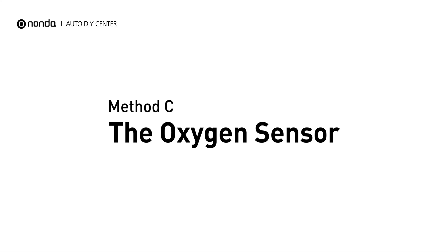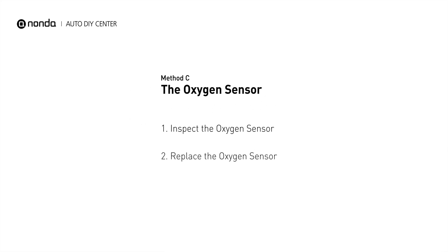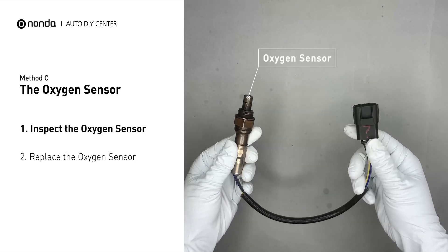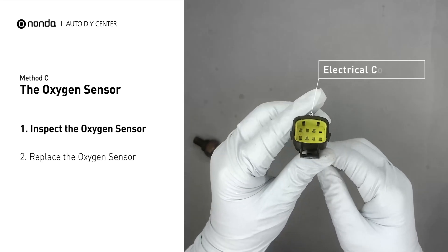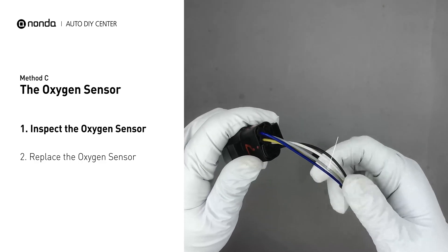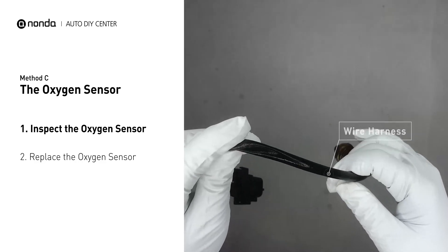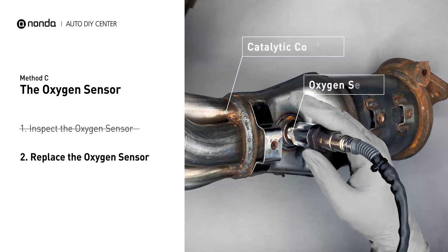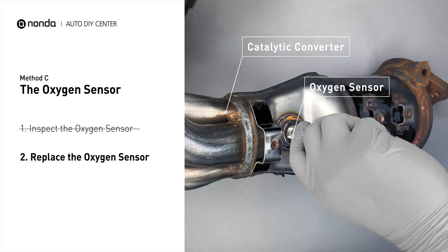Method C: the oxygen sensor. This oxygen sensor is located right after the catalytic converter. Bank 2 is on the side with the cylinder number 2. Sensor number 3 is downstream of the last catalyst in the exhaust system. Visually check the oxygen sensor's electrical connections, wire harness, and metal tabs for any damages. If damages are found, then replace the oxygen sensor.